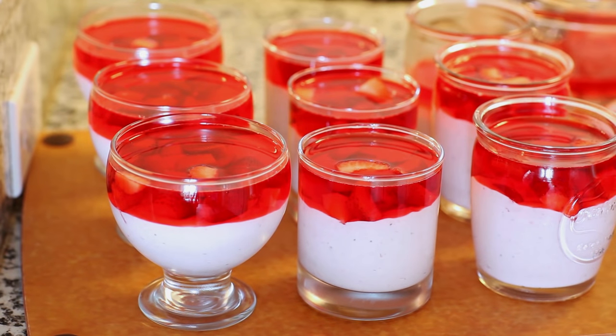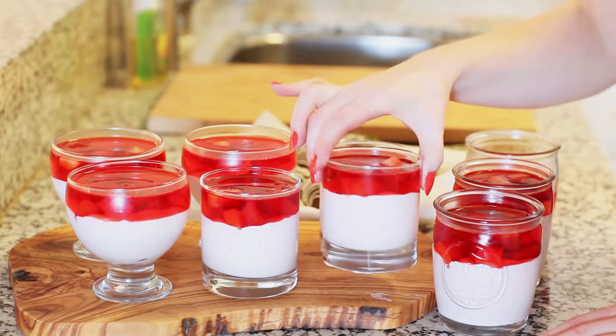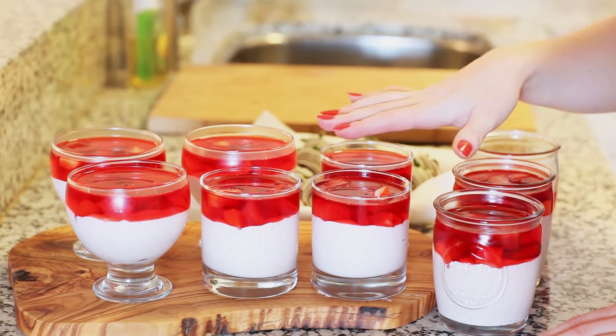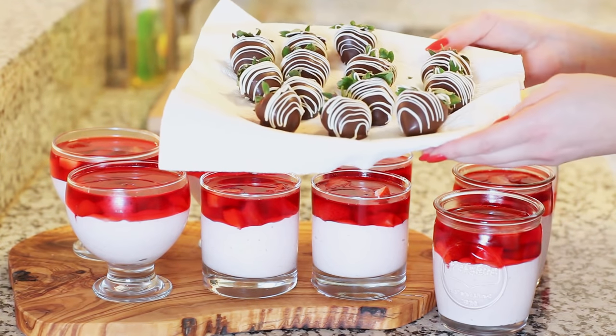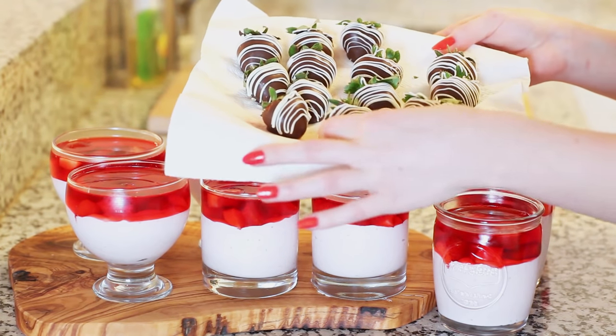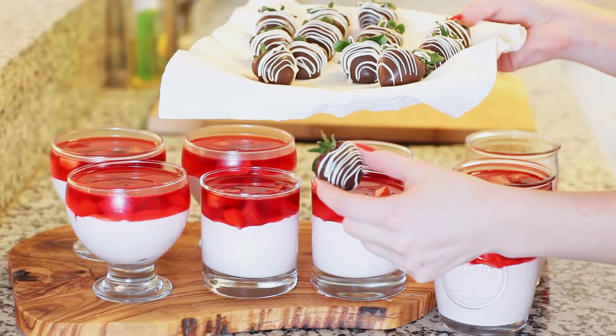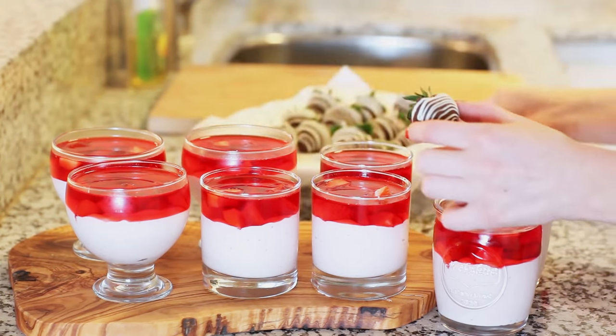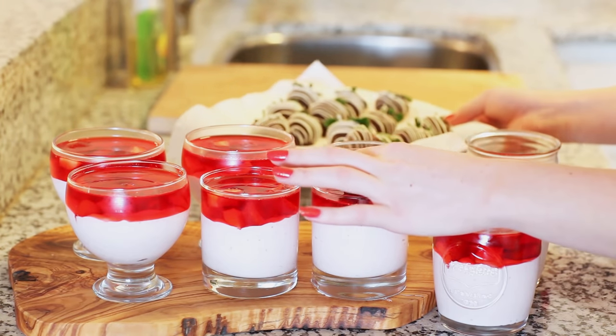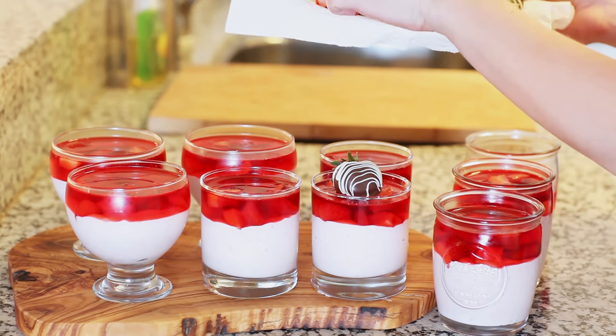I'm gonna place my dessert back into the refrigerator and let that jello set up completely. My strawberry mousse is all set now — you can leave it in the refrigerator overnight to set up completely. Now I'm gonna garnish the top of each treat with a chocolate-covered strawberry. I have a separate video tutorial on how you can make these beautiful chocolate strawberries at home, and you can find that on my channel. So I'm just gonna drop one at the top of each cup, and you could do this right before serving.